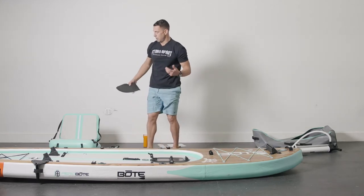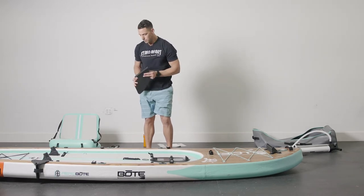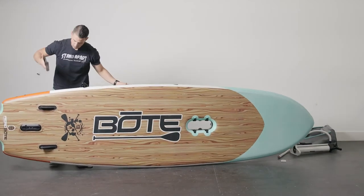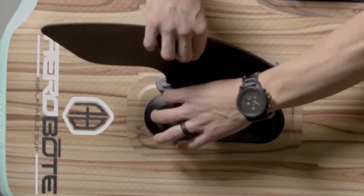Now to go out in the water, for paddling you want to install your 10-inch fin that comes with it. This is a slide-in, which I can illustrate in just a second. Simply slide in, and then you're going to use the pin system — match up the holes and slide the pin in.